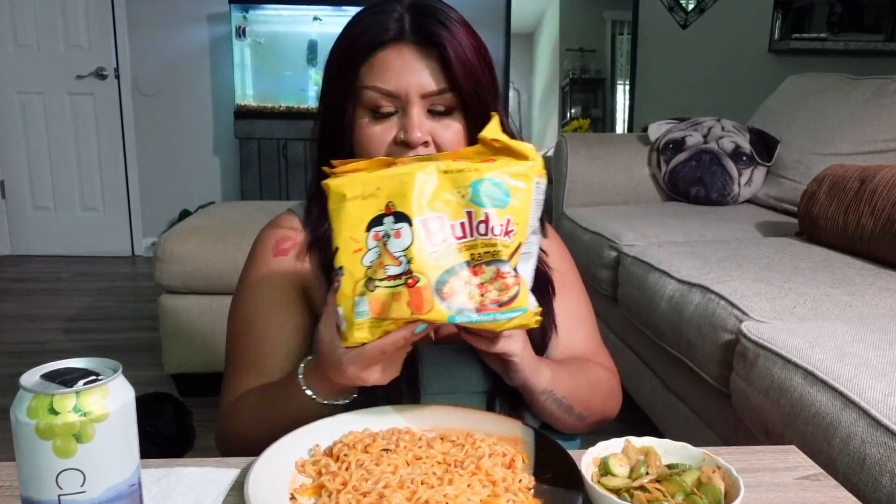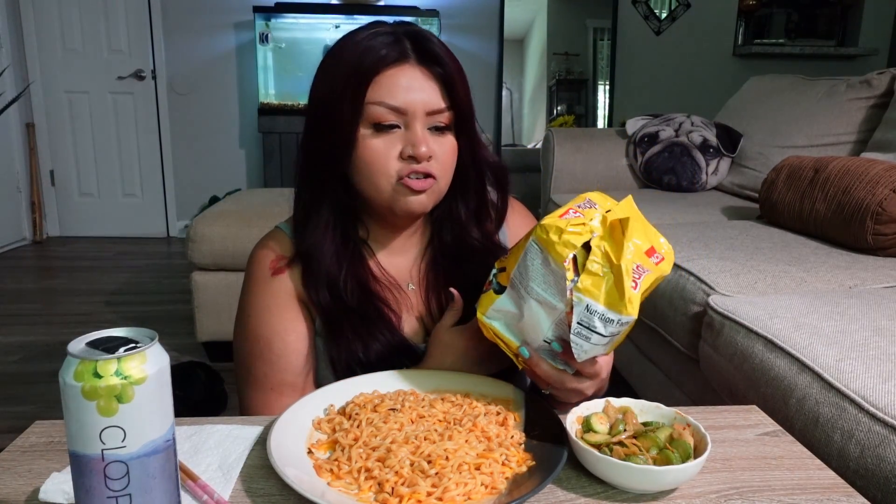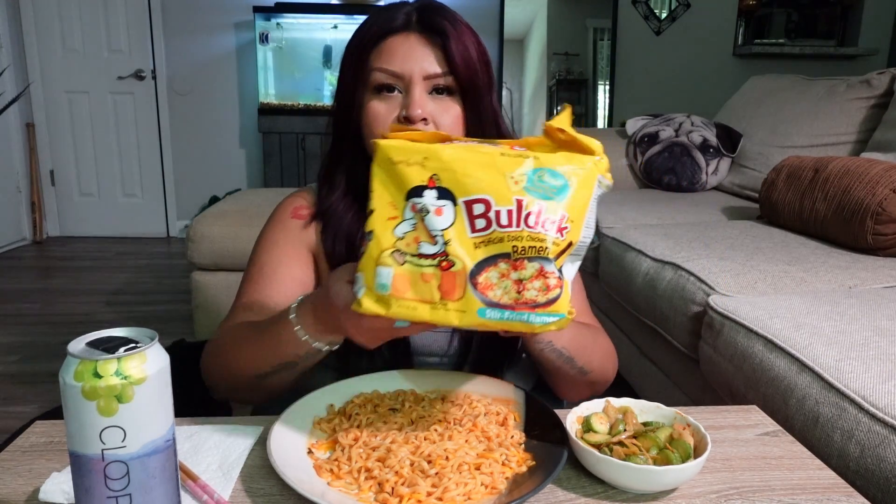What's going on, you guys? Welcome back to my channel. Today I decided to do a little mukbang with you guys. We are eating the spicy noodles, but this is cheese flavor — I've never ever tried these, so I'm pretty excited. Hopefully they are actually cheesy.